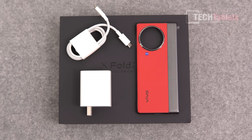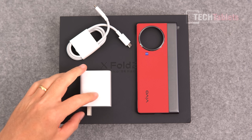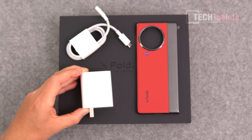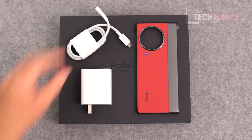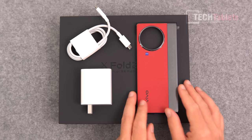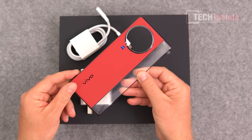This model I got from Trading Shenzhen, so it is an import version. There is no global release of the X Fold 2 and I doubt there ever will be. In the box we've got their Flash Charge — 120 watts, so very quick. I'll give you the exact charging time later on. There's a Type-C to Type-C cable, an off-camera SIM tray tool, and some paperwork in Chinese.